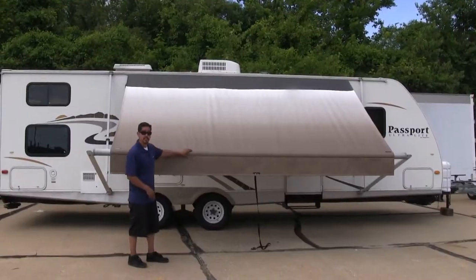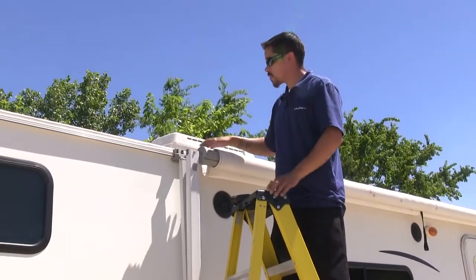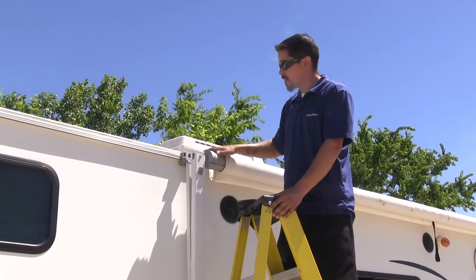Now that we've gone over some of the features and benefits of our awning fabric, let's show you how to get it installed. To begin our installation we're going to need to remove our awning arms as well as the roller.